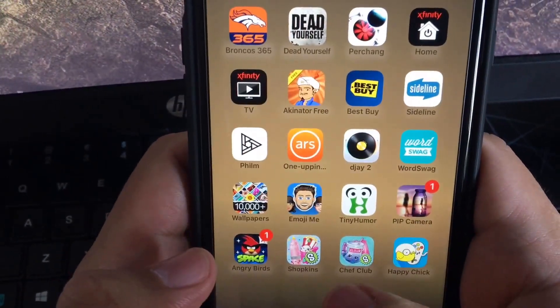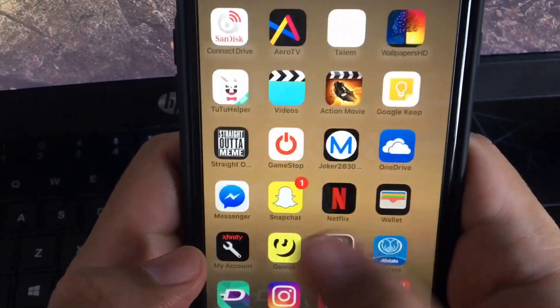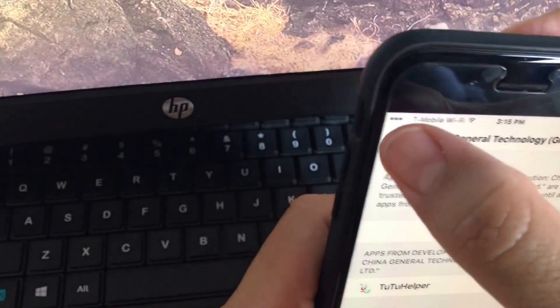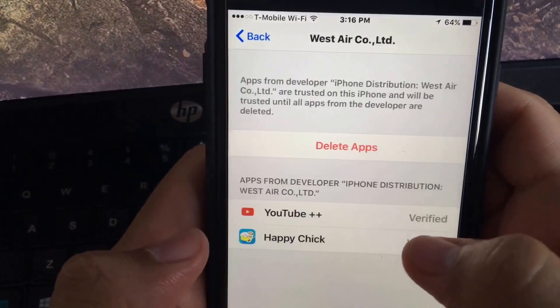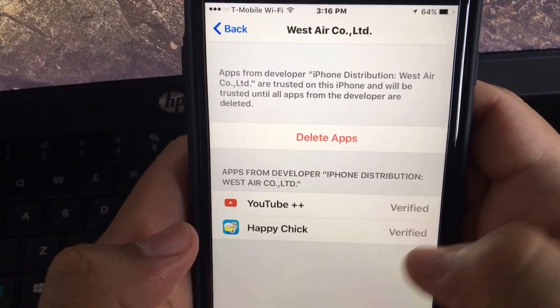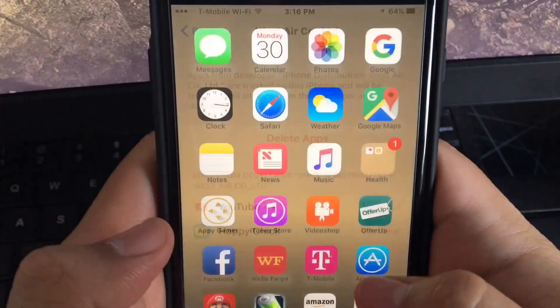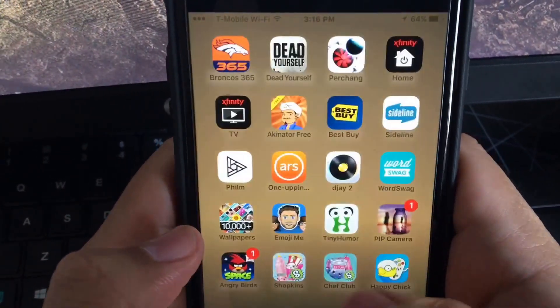You'll see Happy Chick install on your screen. Once it downloads, you're gonna have to go back into Settings, General, then Profile Device Management. Find it there and click verify. It'll say 'verified' once it's confirmed, and then you're good to go.